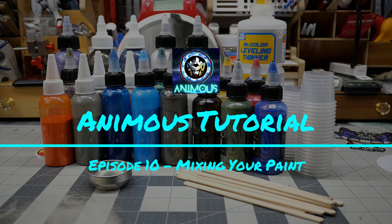Hey, what is up everyone, welcome back to another Animus tutorial. First and foremost, I'd like to thank everybody who's been supporting the channel so far. If you like my content please make sure to like and subscribe for future content and to support the channel's growth. Today's tutorial is going to be about mixing your paints.